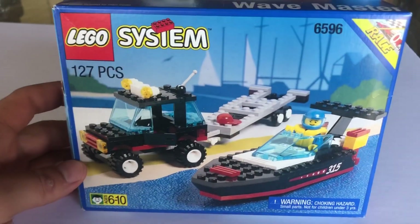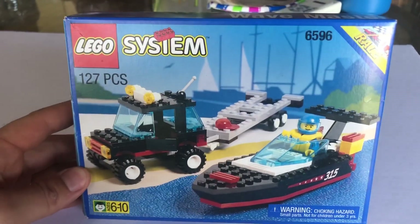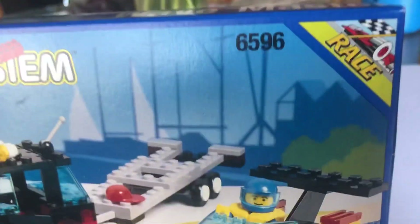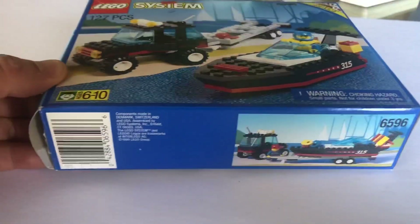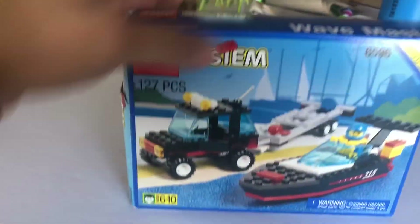I'm gonna go with this guy that's on the box because this is my favorite part of it. I like the little small SUV and I like the boat and trailer. We're gonna jump into here — there's a little corner graphic that says 'Race' on the top. That's the style set they had back then. Let's go ahead and jump in — 1995 guys, great box, great condition. Go ahead and open it up.